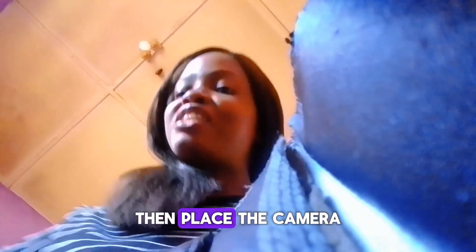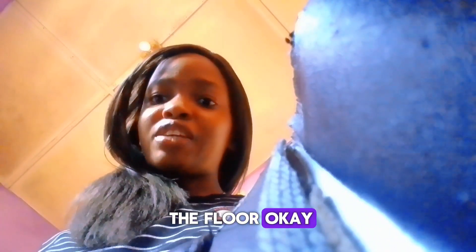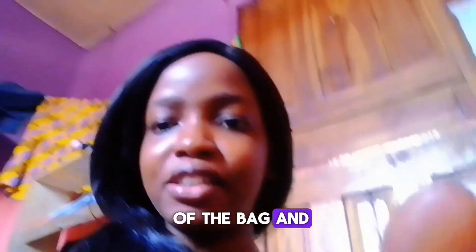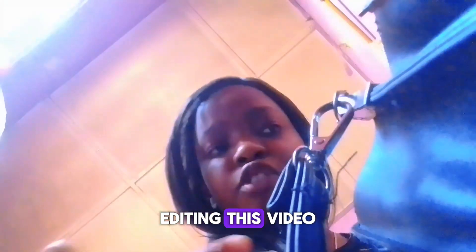I put back everything I got out from the bag, then placed the camera on the floor and let it capture me as I'm bringing the things out. It's as if I can see myself bringing these things out and also dropping it — the audience can see me bringing this out from the bag and dropping it on the floor. So I'm going to the bag and dropping it on the floor. Let's say this is the exact point where I want to be dropping the things I'm getting out.